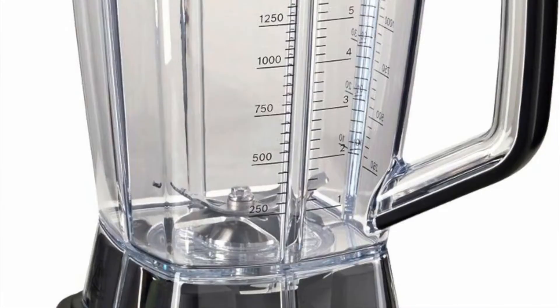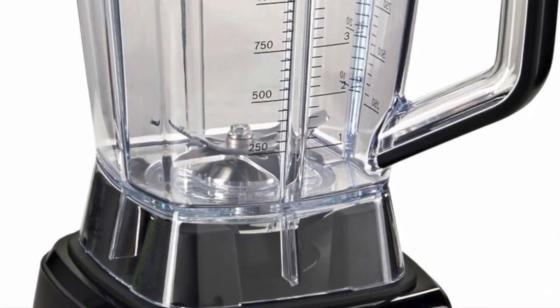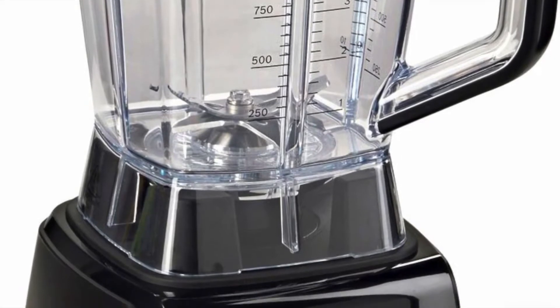Have fun with it. A high performance blender should have high quality stainless steel blades and be capable of up to 45,000 revolutions per minute.